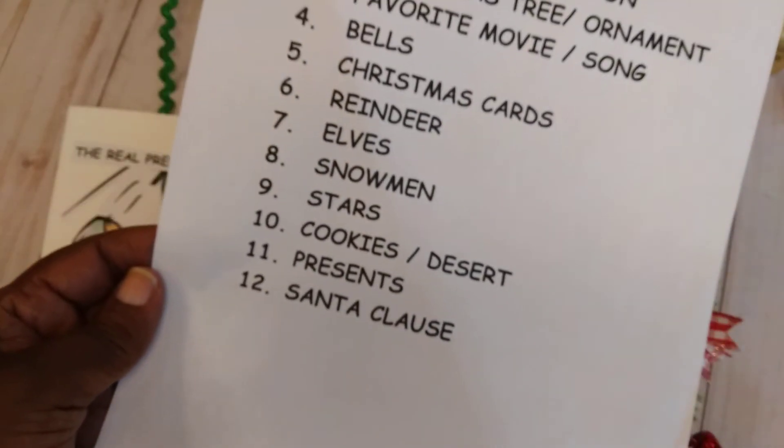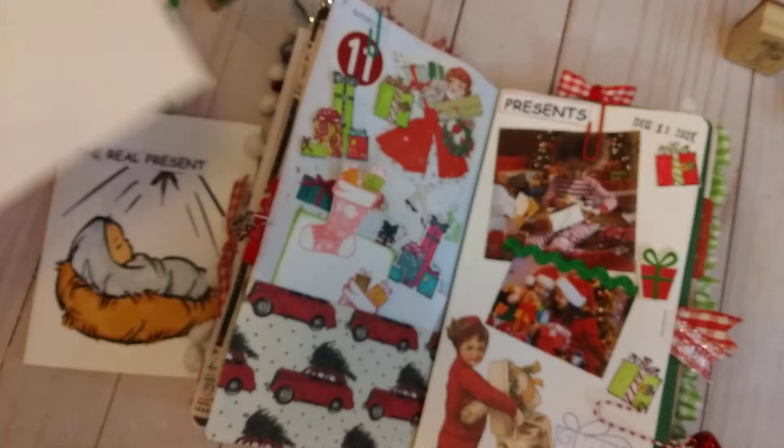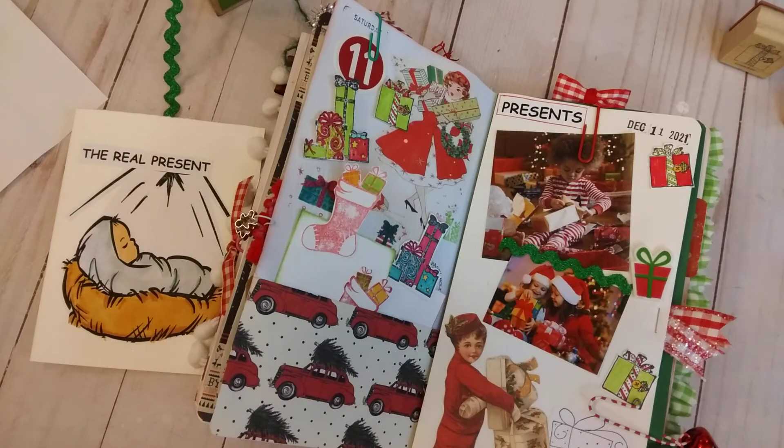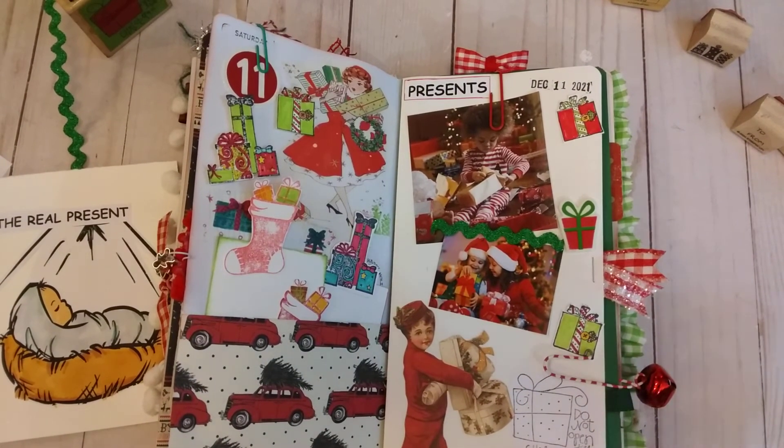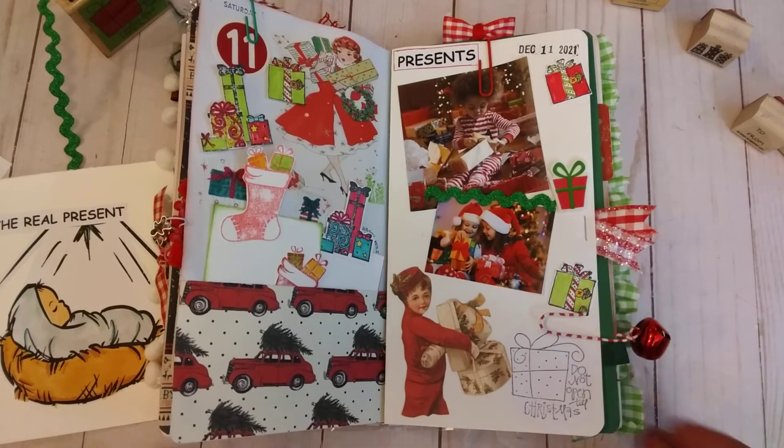So this is my day 11 for presents. Tomorrow is our last day and it is Santa Claus, so again thank you all for sticking with us. Thank you Jill for Saturday morning makes. I hope you all have a great day, and also keep the people that have been affected by the storms in your prayers.